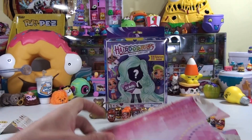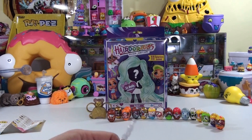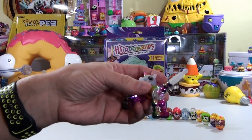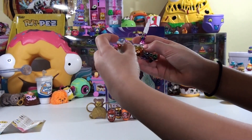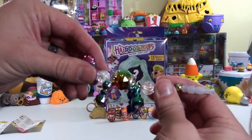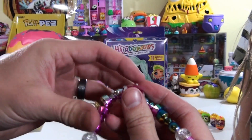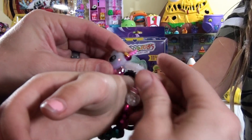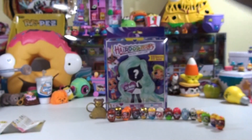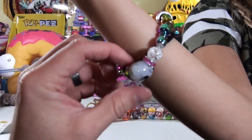Remember the first time we opened these up, Brooklyn? And I didn't know how to put it back into the animal. But there is a bracelet. Do you want to show them how to do it? So, first, how do you get it into a bracelet? You just snap it like this. There it goes. Look at that. So there's the bracelet. Put it in and then it's a bracelet. So pretty. Cutie Fruity.